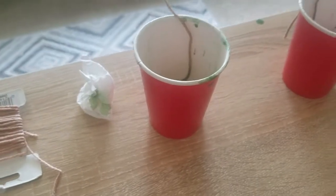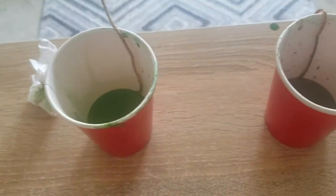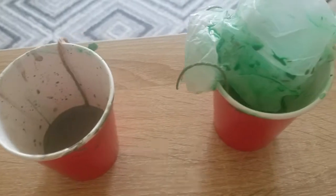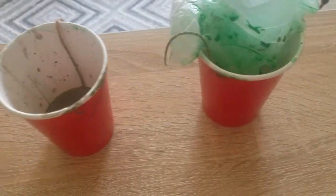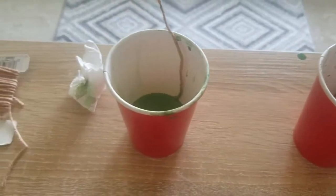Hello everyone and welcome to another video. Today I'm going to be showing you how you can take some cheap Apple Barrel paints from Walmart and some cheap 99-cent yarn from Walmart and turn it into a cool string art print for a little under $5.